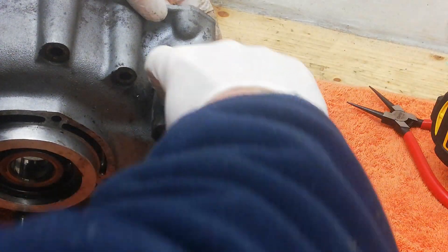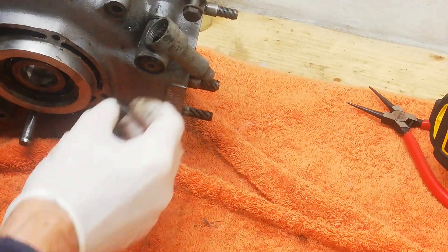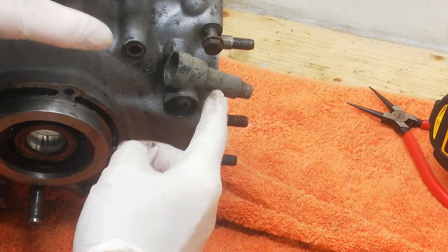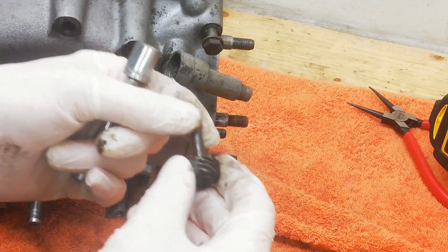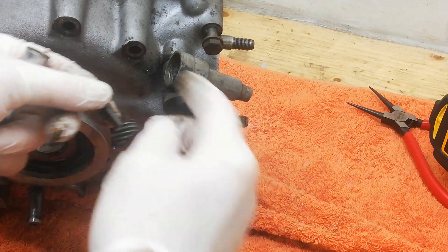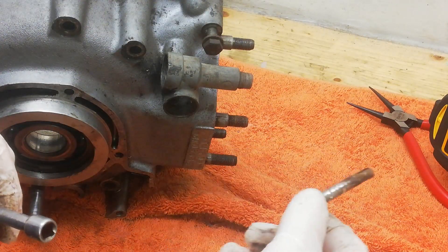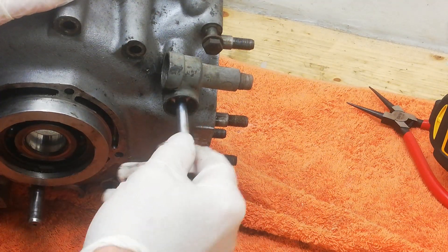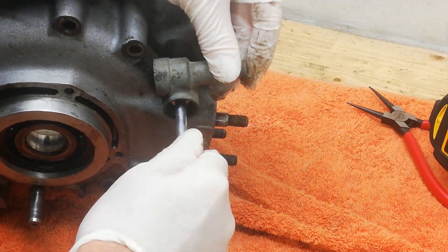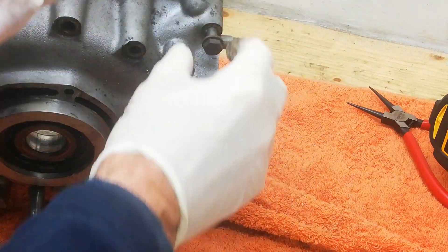Once the caps are off, you can pull the drive shaft out — this one goes into the camshaft. As you can see, it's completely snapped off, which isn't surprising since the whole unit is completely seized solid. With both drive shafts removed, you can get a 7/16 spanner or socket in. Again it's a left-hand thread, so turn it clockwise to undo it — that brings the drive unit off and lets you get the engine bolt out.